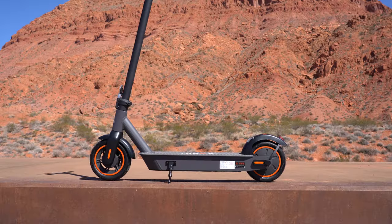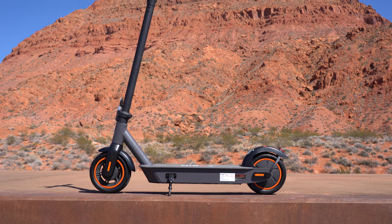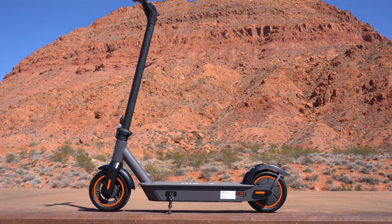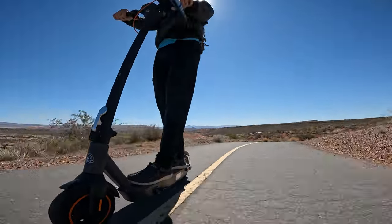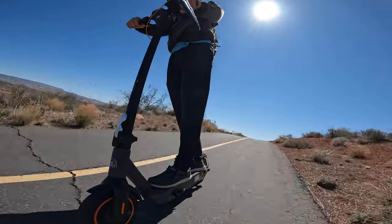Hey guys, welcome back to the channel. Today I've got another scooter from Highboy. If you've been with me for a while, you know that I actually really like this company. Highboy was one of the first scooter companies that I reviewed, back about three or four years ago. So I've got a long history with these guys, and I keep on reviewing their scooters and their products because they actually make some quality stuff for the price tag.